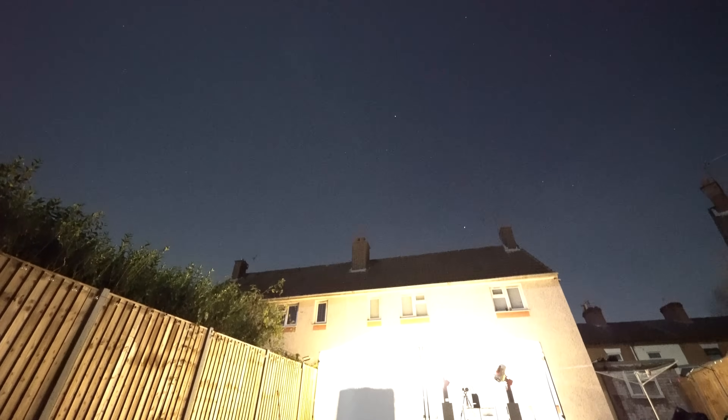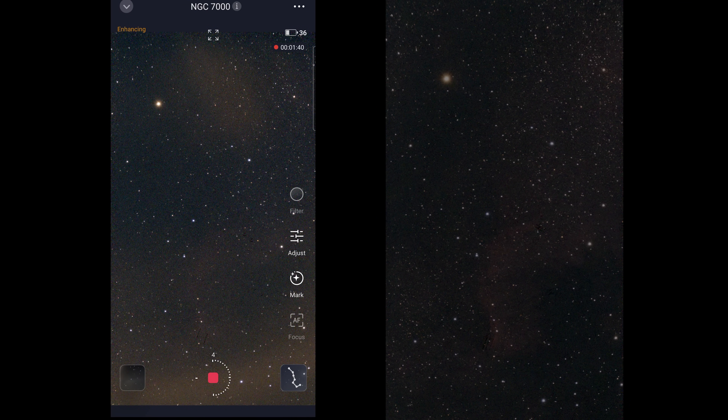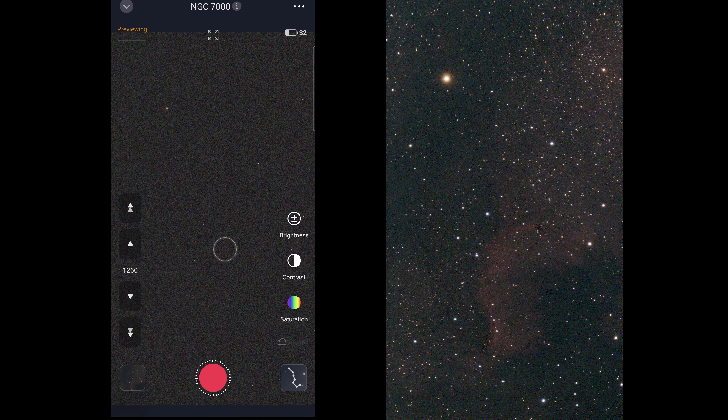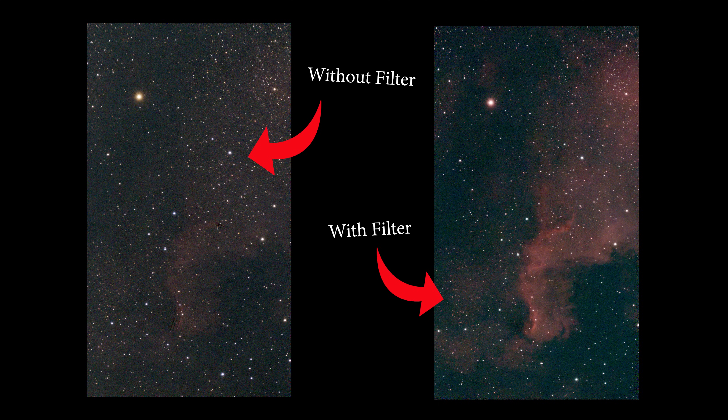Let's try one more target — how about the North America Nebula? Now we're cooking. That's a very clean looking image, comprised of 42 times 10-second exposures creating this seven-minute long raw stacked image. But I'd forgotten to turn on the Seastar's built-in filter, which supposedly reduces the effects of light pollution. I wondered if it would also help with the brightness of the moon. Bingo — that's a gorgeous shot. I'm very happy with that.